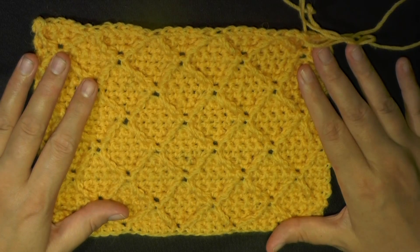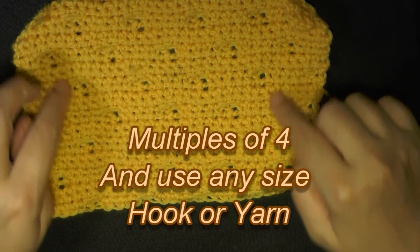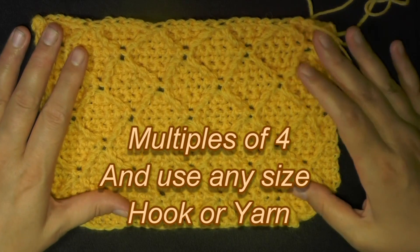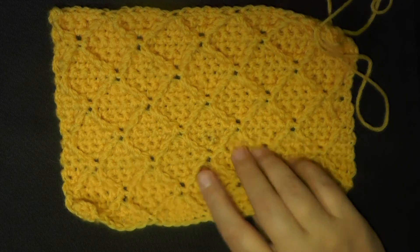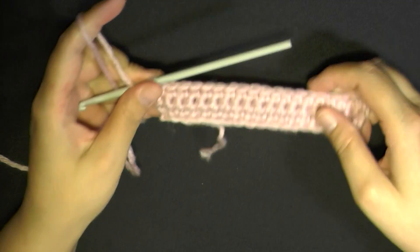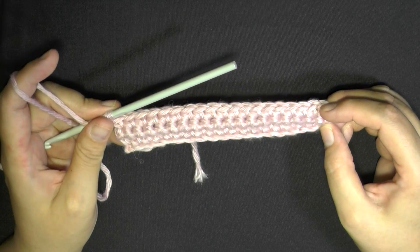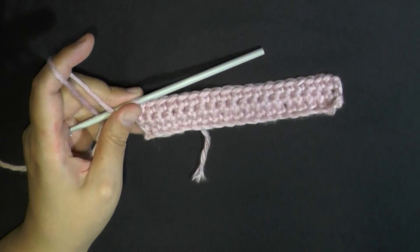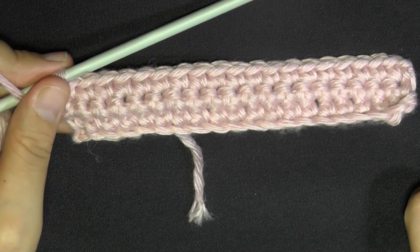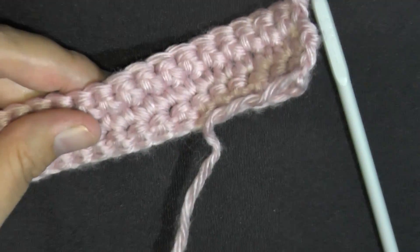This stitch is worked in multiples of four. If you make it a blanket, you can see how it looks — it's kind of flat but you can see where the diamonds are on the other side, so it would make a nice hat or blanket. Just chain in multiples of four until it reaches the size you want, then start single crocheting in the second chain from the hook and crochet down all your stitches. The first three rows are just single crochet, and when you get to row four, chain one and turn — this is where your diamond shape starts.